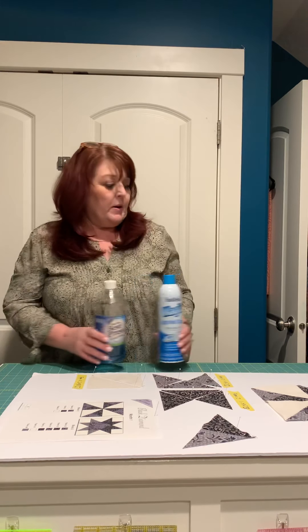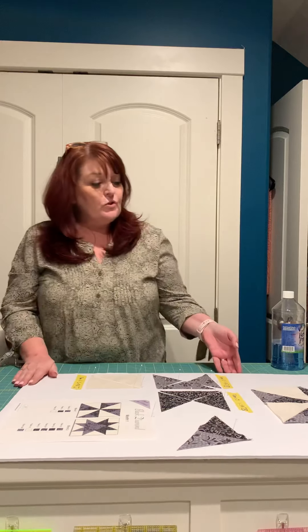If you do not have either of these products, don't panic — you're just going to have to be careful when you sew those bias edges that you don't stretch them.